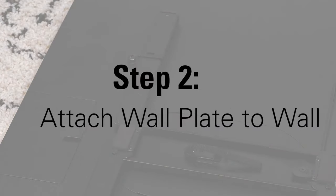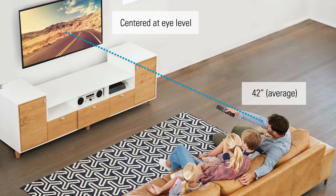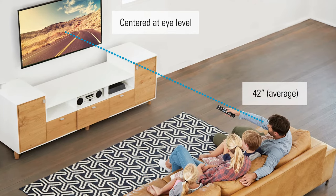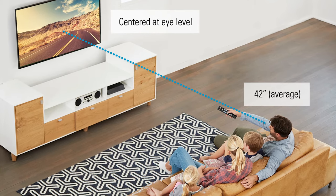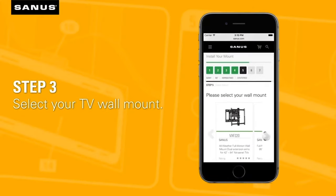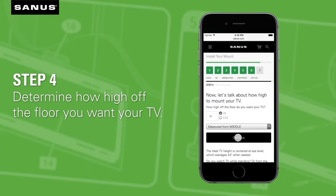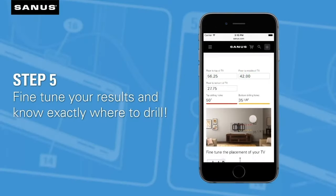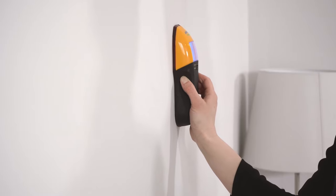Now that step one is complete, we're moving on to step two. For an optimal view, you'll want the center of the TV to be at eye level when seated — generally around 42 inches from the center of the TV to the floor. For help determining where to place your TV mount, visit the Sanus Height Finder tool. Simply enter the height of where you want your TV on the wall, and Height Finder will tell you exactly where to drill your holes, helping remove any guesswork from the installation process and saving you time.